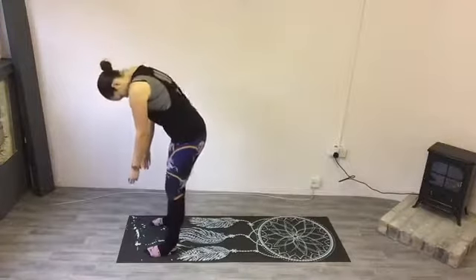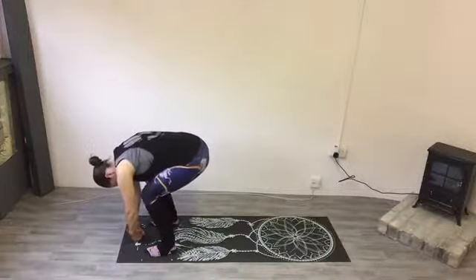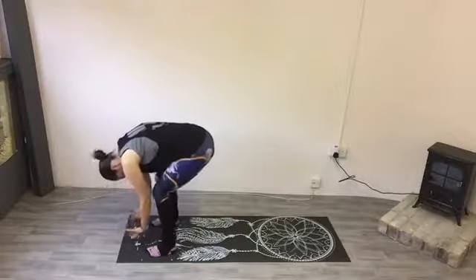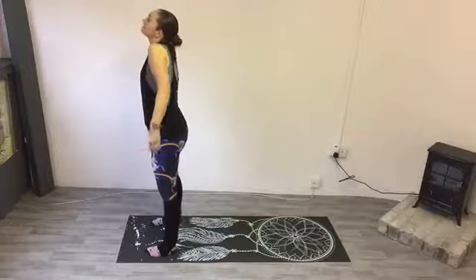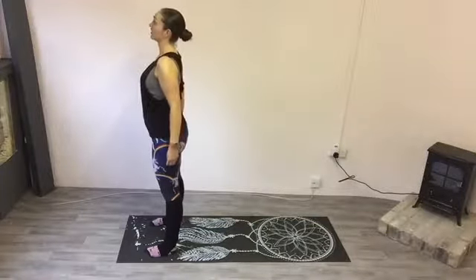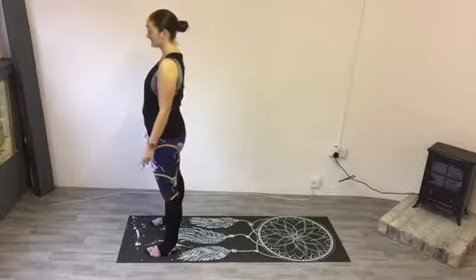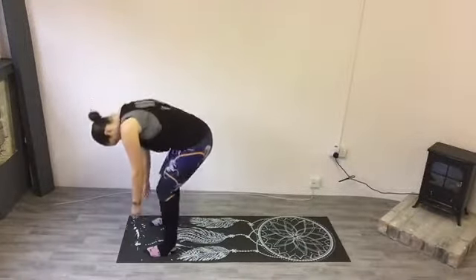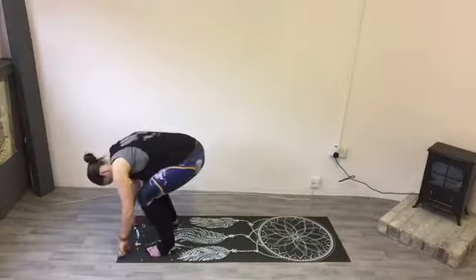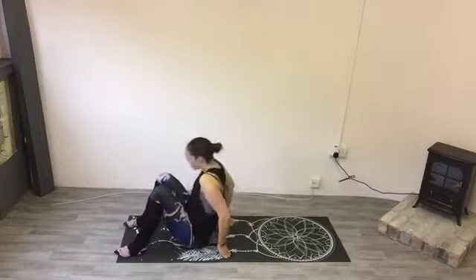Now we're going to do that again. Tuck your chin into your chest, roll down through the spine right towards the floor. Hang at the bottom, and roll yourself back up, stacking the vertebrae as you go. Roll your shoulders at the top, head finishes last. We're going to do this one more time. Tuck your chin into your chest, roll down through the spine, just hang at the floor for a second.